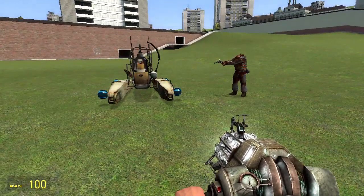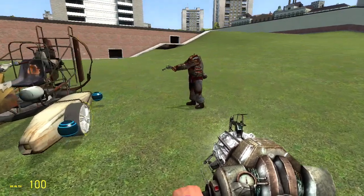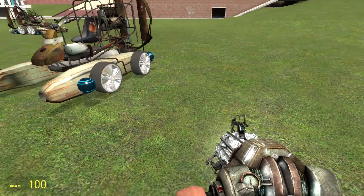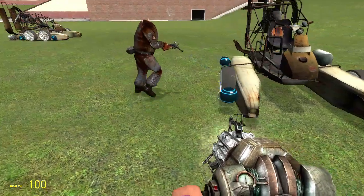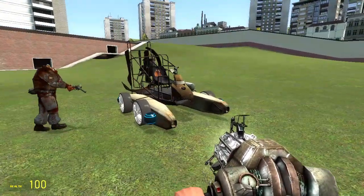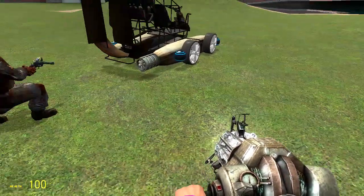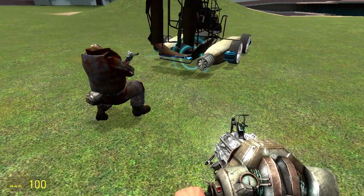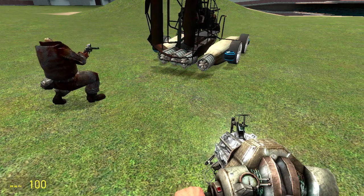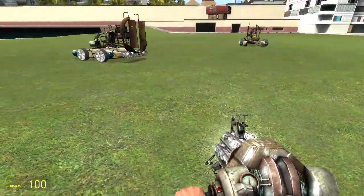Now go to wheel and place four wheels on the side, making sure they're facing towards the front of the vehicle. Then go to thruster, set it for one and two, and bam — there you have it.